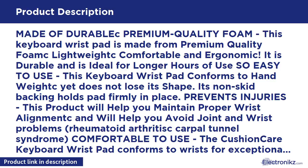Made of DuraBlack Premium Quality Foam, this keyboard wrist pad is made from premium quality foam — lightweight, comfortable and ergonomic. It is durable and is ideal for longer hours of use, so easy to use.